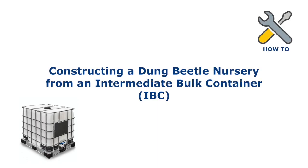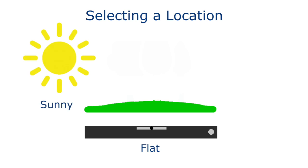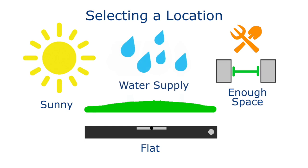As an example, here's how to make a nursery out of an old IBC container and stand. Select a location for your nursery. Choose a flat, sunny location with enough space to allow for beetle harvesting and maintenance. A site with a plumbed water supply is ideal, as cages will require occasional irrigation during hot, dry weather.